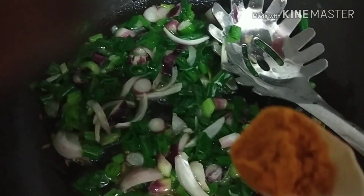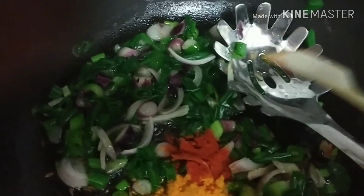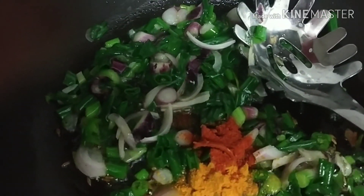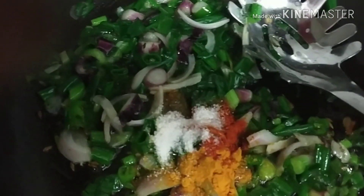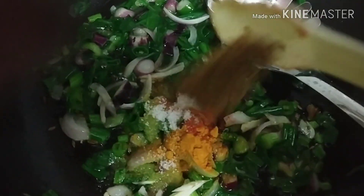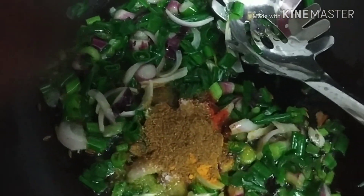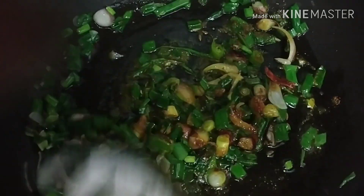Add a pinch of Haldi, a pinch of Namak, a pinch of Dhania Zira powder — add each one and mix it.